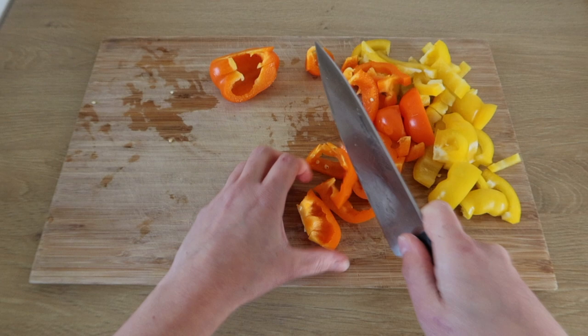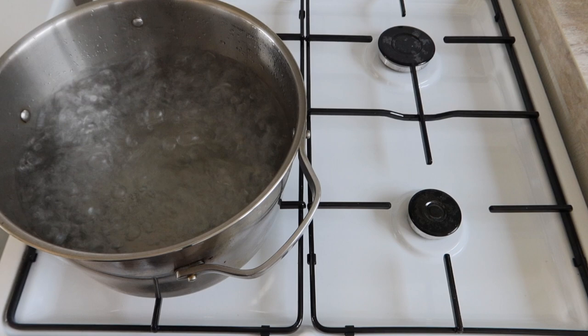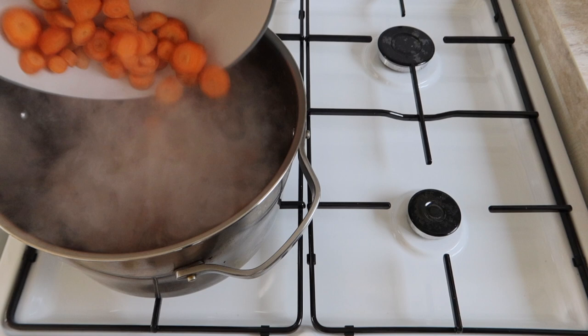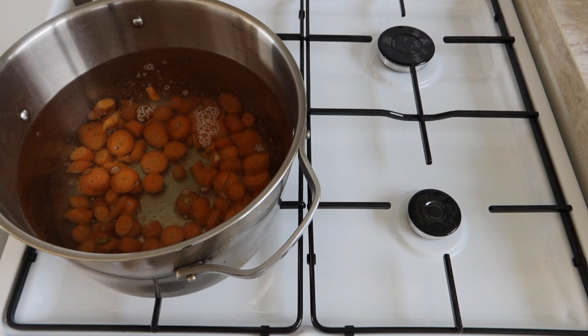I'm going to add the cake and I'll put it over to the cake and I'll eat it. I'm going to add some of the cake and I'll cook it over a few minutes. I'm going to add the cake and mix it up.